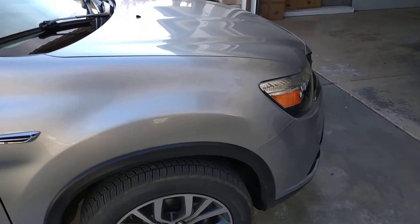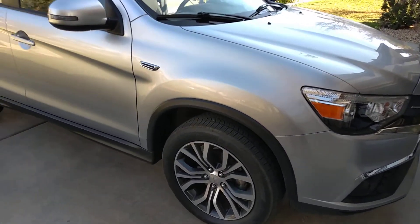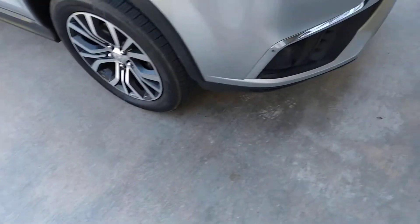I'll do a review of this car, actually, probably one of these days. I love this car. I'm going to be cleaning it out.